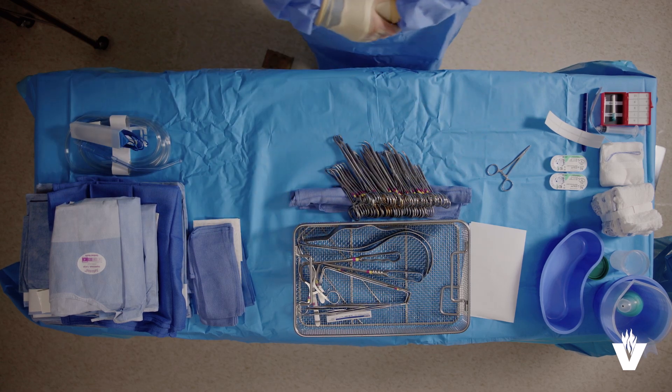Everything is now ready to be counted. You now know the importance of the sterile field and how to set one up. To learn more, look for other videos on medical techniques and procedures.